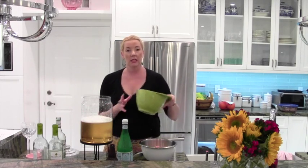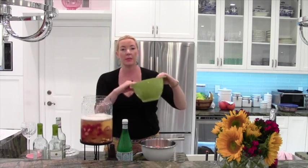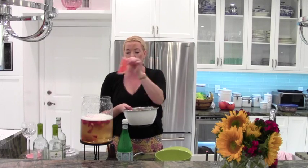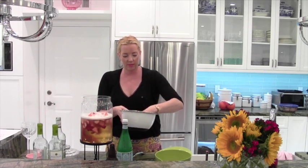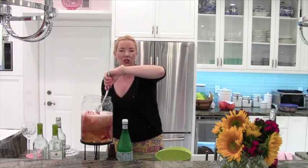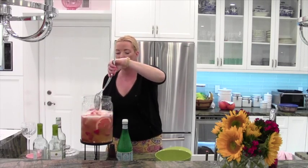Now we're going to add our fruit — you can add whatever you want. I am doing sliced strawberries, one pint of strawberries; I just took off the stems and halved them. I'm also doing grapefruit — I just slice the grapefruit lengthwise and then cut them in half, so they're little half moons. Throw that in and stir it up. Some people add sugar; I really don't see the point. There's already sugar in the alcohol and sugar in the fruit, so there's enough sugar in life.